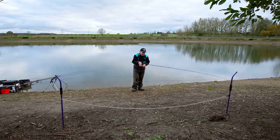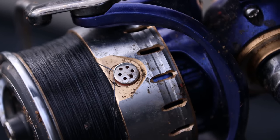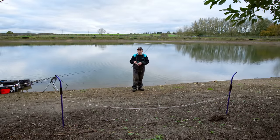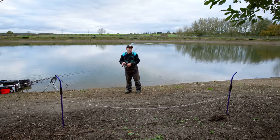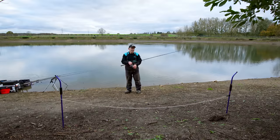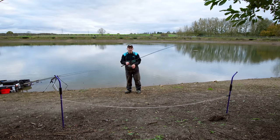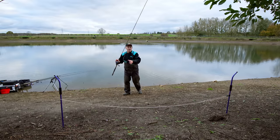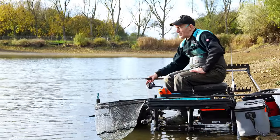One more wrap - so there, I'm going to measure that down and pop the line round the line clip. There you go, 35 metres - and that's exactly where I want to be fishing. So if I was to crack off today, I can go straight back to the sticks, set up a rod, measure back to 35 metres and I'm fishing exactly where I've been fishing all day and where the groundbait went in initially. Definitely important for accuracy.